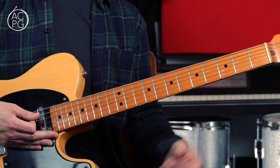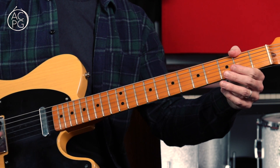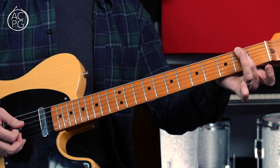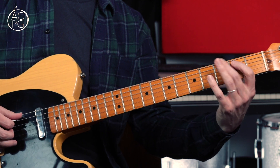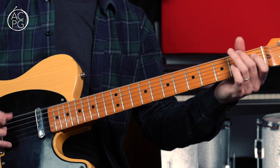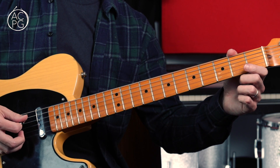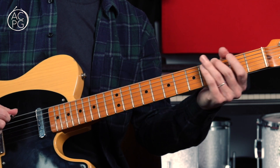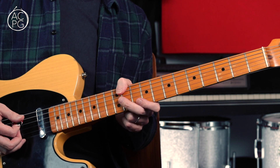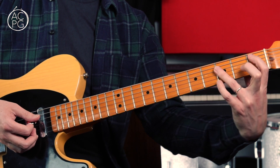Moving on to the chorus — we're coming down to the open position. We're starting off with an E minor pentatonic kind of phrase. We've got the open low E string, then a slide into the third fret on the low E — sliding from the second to the third fret — then the second fret on the A, second fret on the D, and then open D string. I'm hammering on from the open D to the second fret, then picking the open D again. On closer inspection, I can't hear a G sharp at all — I think it's just the G natural there.